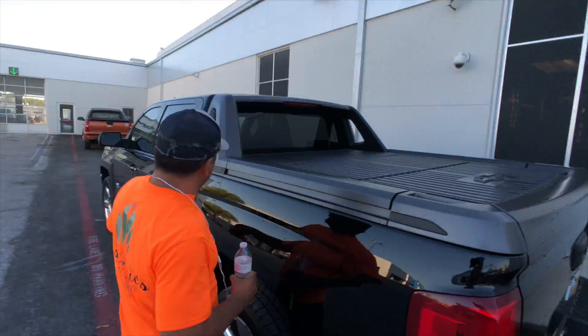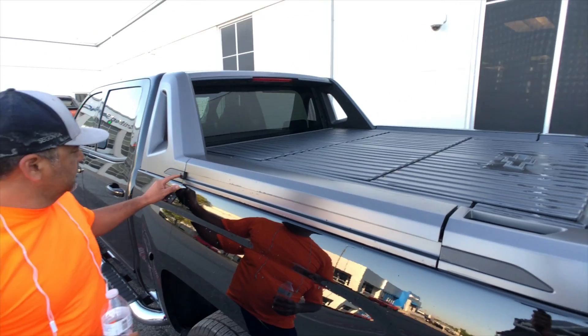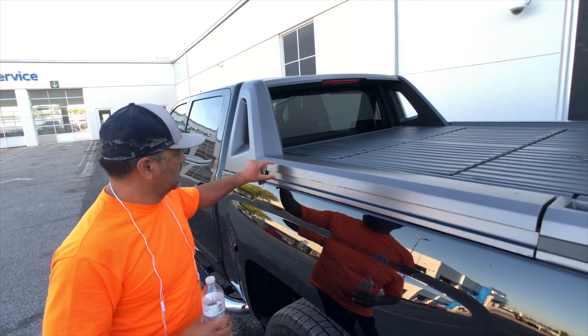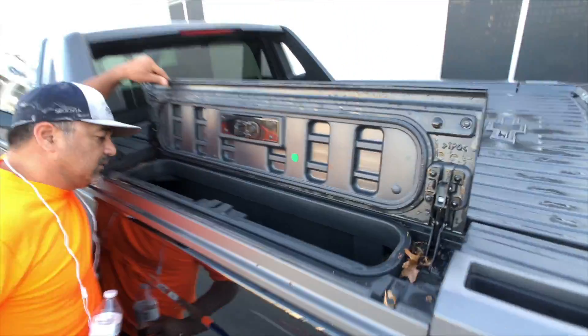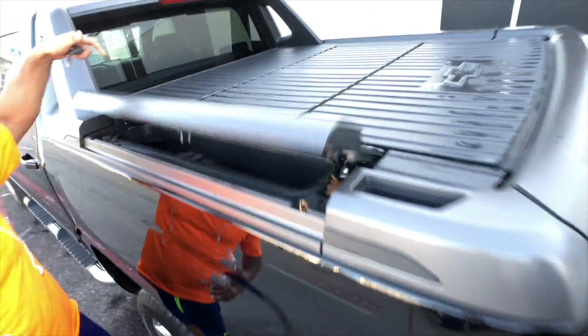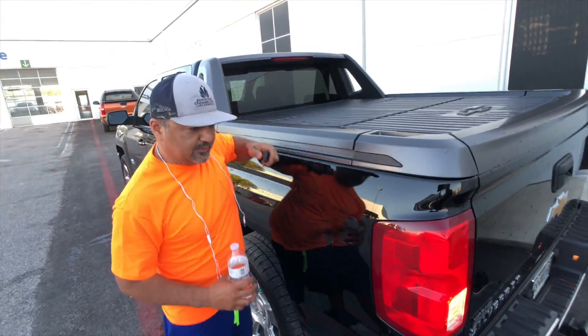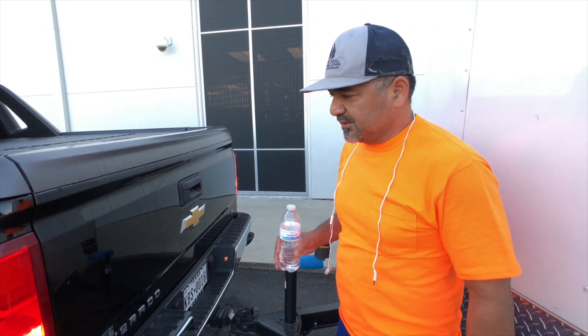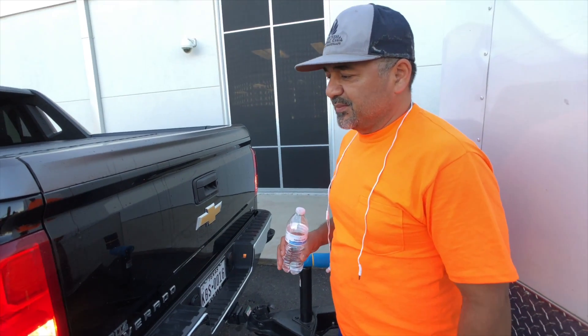The compartment's on the side. I like this because it'll lock — you can't open it. Waterproof. The last couple days when it rained, didn't get any water in it at all, so you can put just about anything inside.